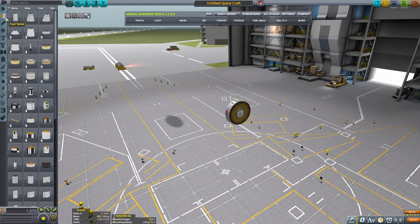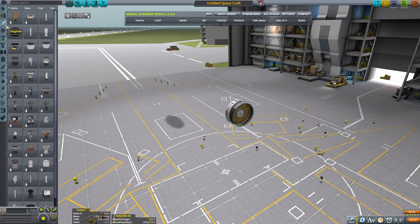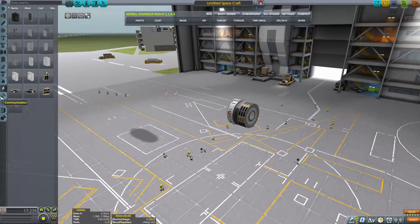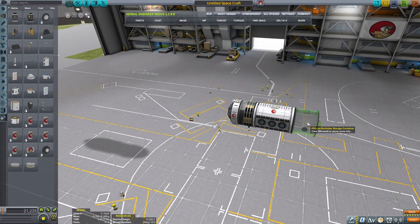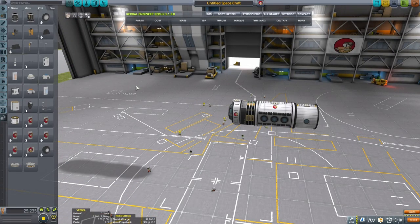We'll start with a Cupola module followed by some reaction wheels and batteries, because of course it needs some power and stability assists - that's kind of important. Then we're gonna attach a lab, and then we'll attach another Hitchhiker storage container. This one will be housing a lot of people.